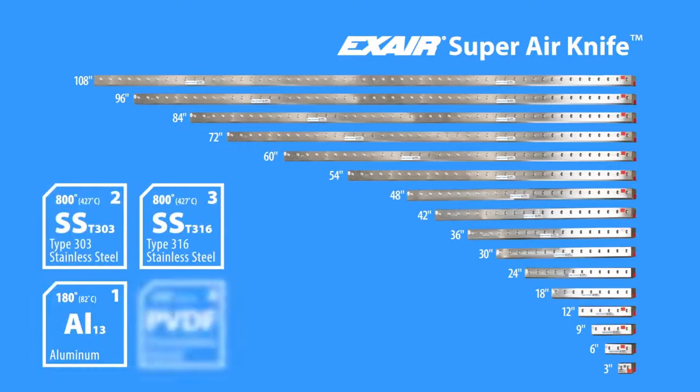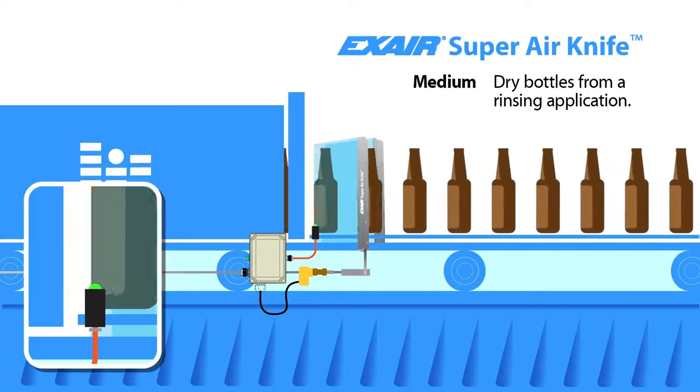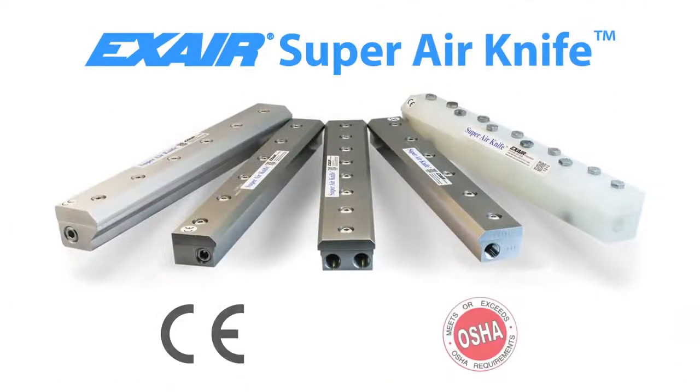Super Air Knives are available from stock in a variety of materials with lengths of up to 108 inches. The variable force and flow combined with instant on-off capability gives you the precision necessary for a successful application. Add that to the safety and savings you'll achieve by upgrading to a Super Air Knife and your buying decision is easy.